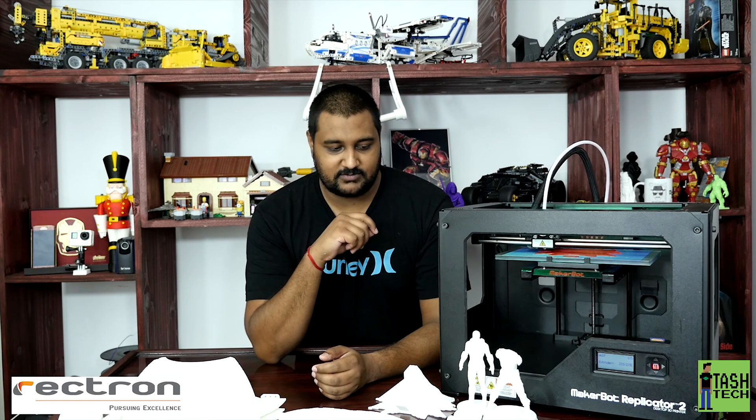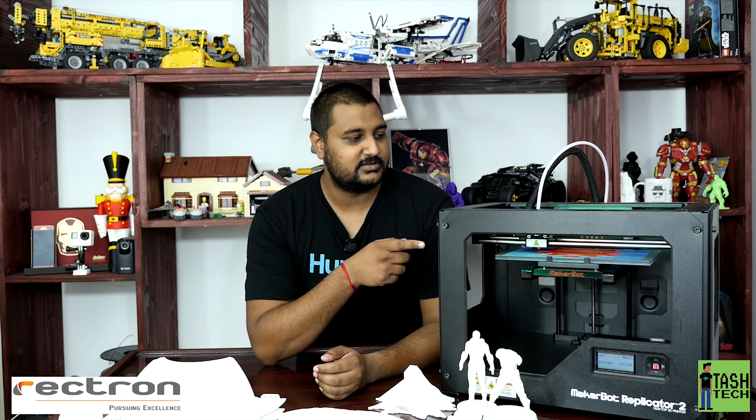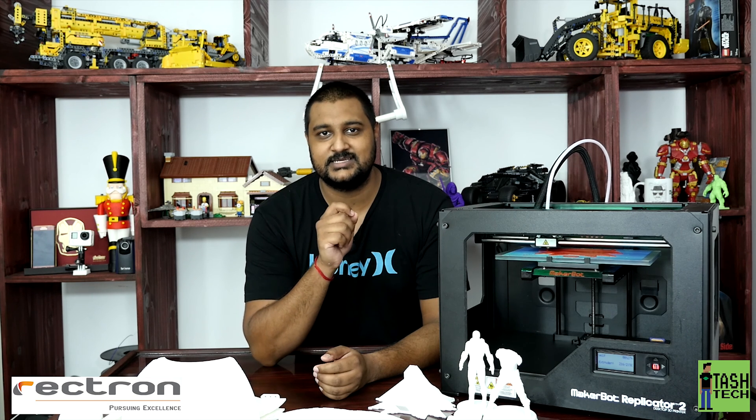That was on the 5th generation. The 5th generation took us 14 hours to print a part like this — one of the BB-8 pieces, the round pieces. This 4th generation did it in just under 6 hours.